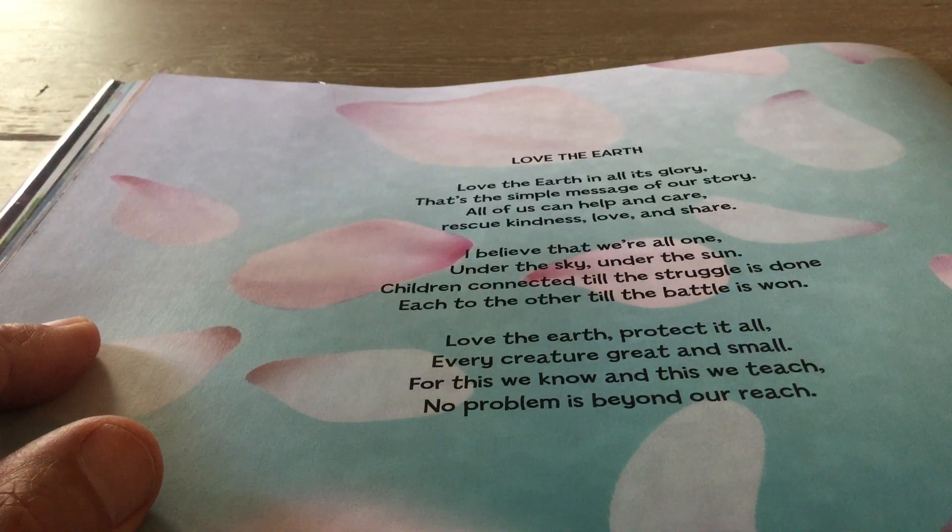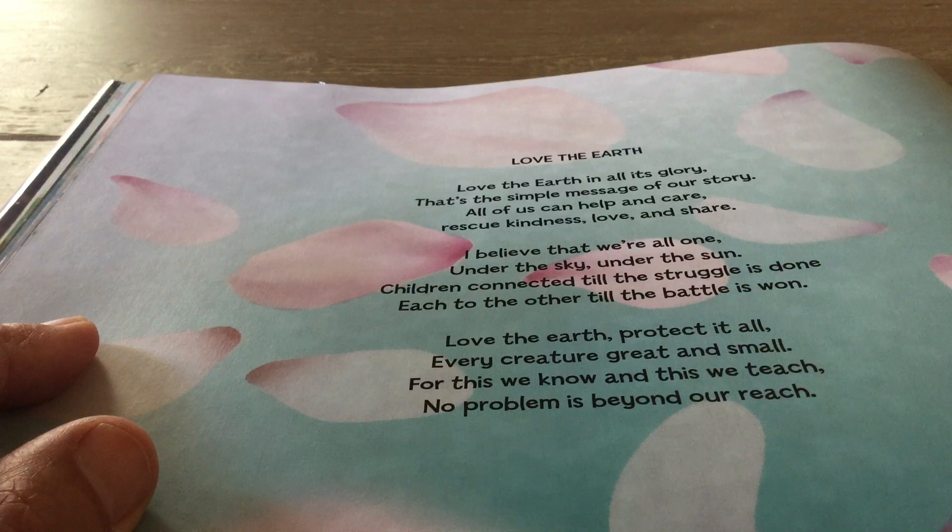Love the Earth in all its glory. That's the simple message of our story. All of us can help and care. Rescue kindness, love, and share. I believe that we're all one, under the sky, under the sun. Children connected till the struggle is done.